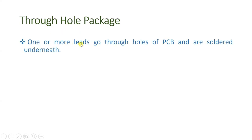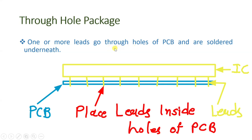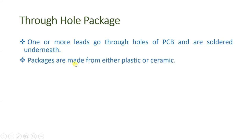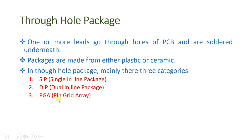Let us begin with through-hole packaging. In through-hole packaging, we place leads inside the holes of a PCB and solder those leads through all the PCBs. Those leads go through the holes of the PCB and we solder it underneath. Packages are made from either plastic or ceramic material. In through-hole packages there are mainly three categories: SIP (single inline package), DIP (dual inline package), and PGA (pin grid array).